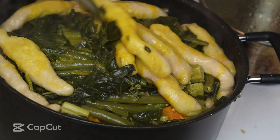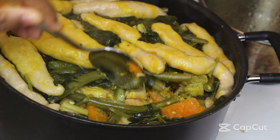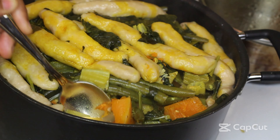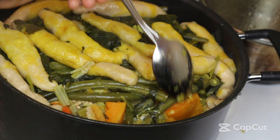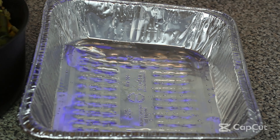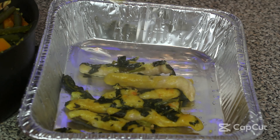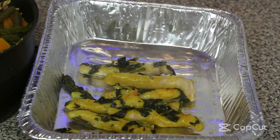As for the callaloo — usually callaloo, also known as dasheen leaves, is used — but I couldn't find it in my area. So instead we're gonna use spinach, because spinach and callaloo are really similar. I got some baby spinach and I'm just gonna chop it up into smaller pieces, wash it, and set it aside.